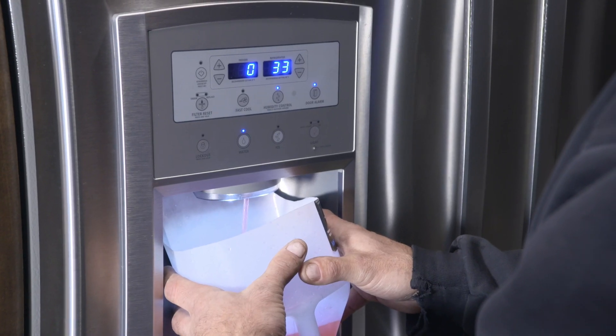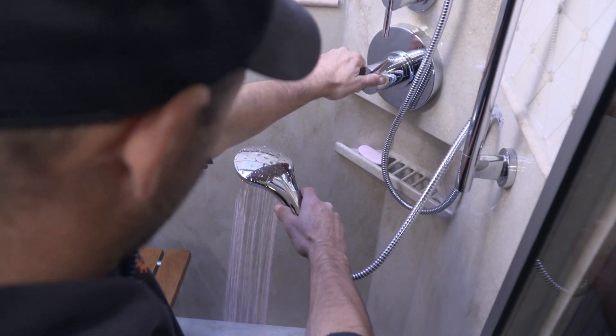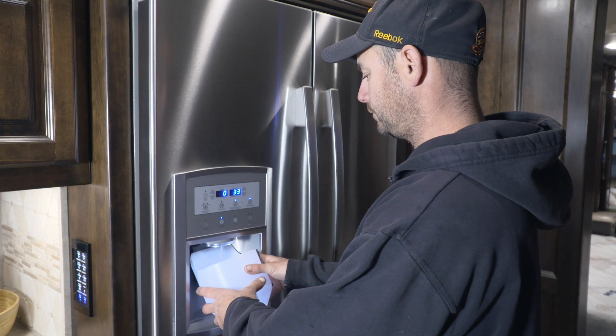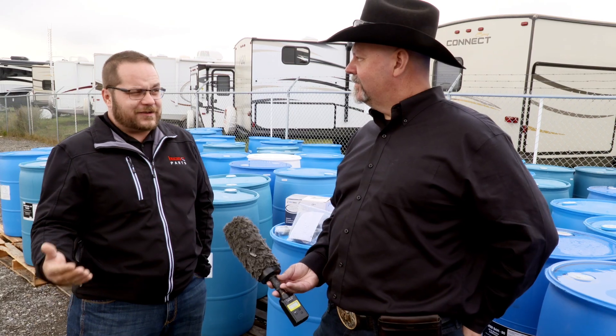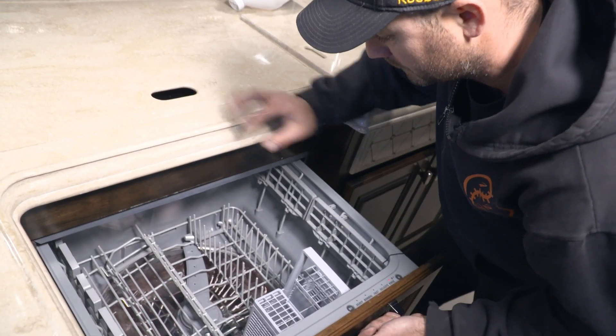A sugar-based antifreeze doesn't stain, rinses straight out — you can drink it straight. I've had to do it twice for customers already this year to prove it. It's just much cleaner in the spring, and I always like to think: we're spending an extra $10 for better antifreeze once a year for our $10,000 to $110,000 motorhome.